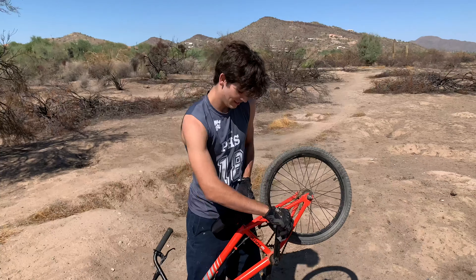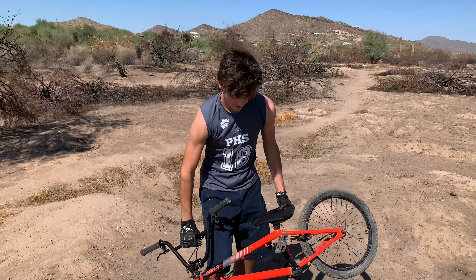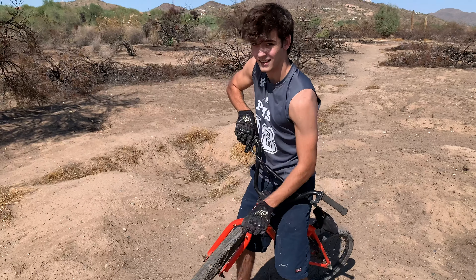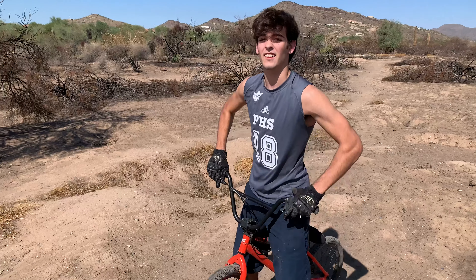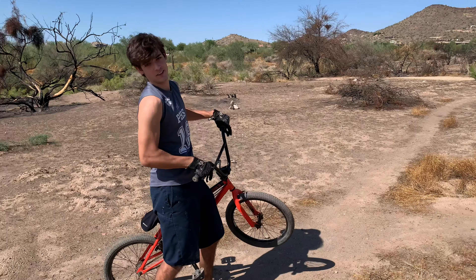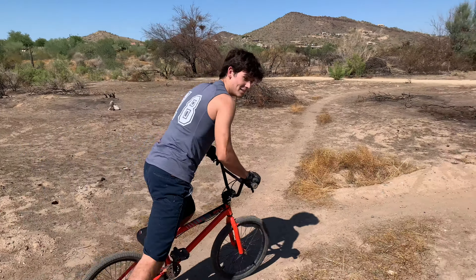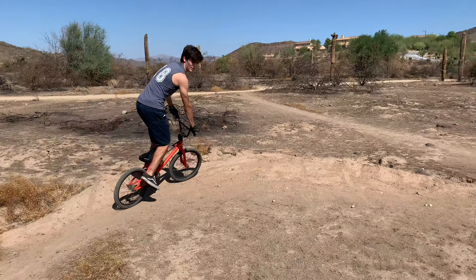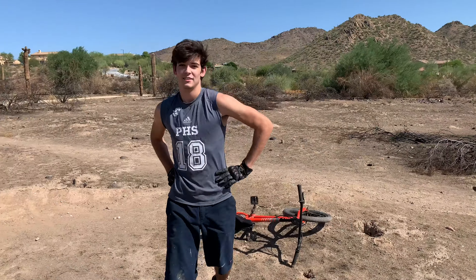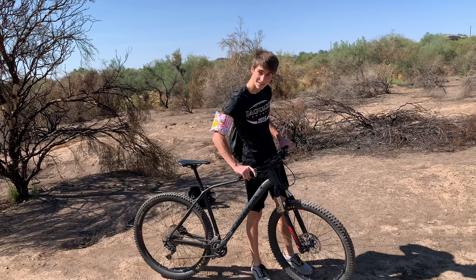Step one: pedals. They move circular — put your feet on them, they move circular. Wheels also circular. That's step one. Step two: these are handlebars. They move as well. You stand on the bike, you turn the handlebars, that moves the bike. Next thing you need to learn is how to brake — these thingies.